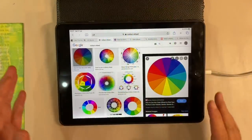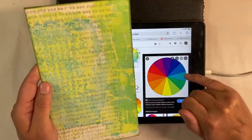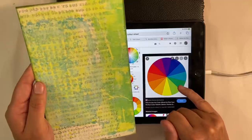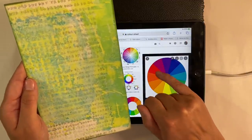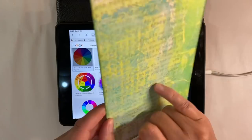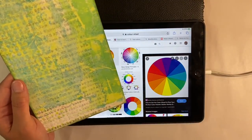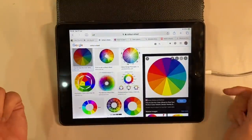Bringing back the colour wheel, you can see that my background has got a mixture of these three colours. So let's have a look and see what colours are opposite. We've got red opposite the green, orange opposite the blue-green, and quite a bit of blue as well. We've also got yellow-green, and opposite the yellow-green is purple. So I'm going to try and pull out something in those colour tones.